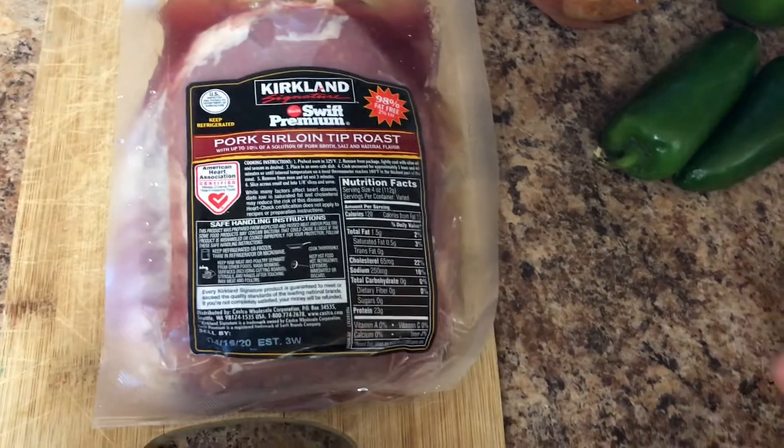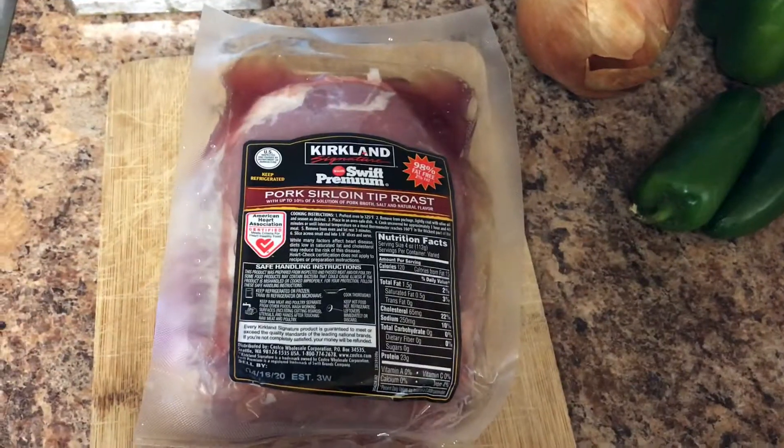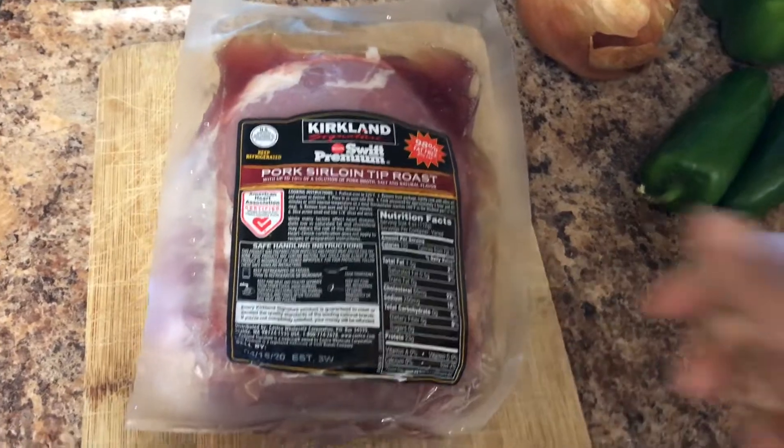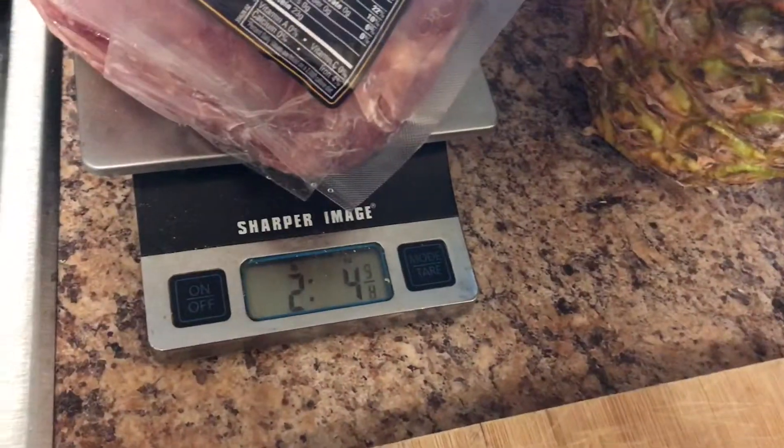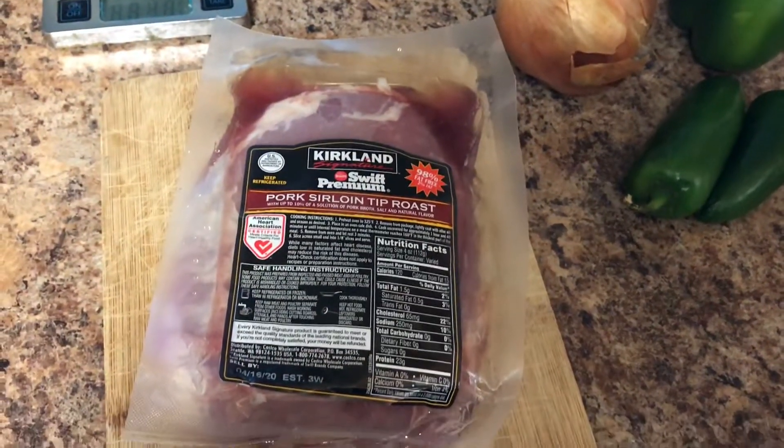It feeds six to eight people, possibly leftovers, depending on how I do it. I just weighed it, so it's actually a little over two pounds. You'll need about two pounds of pork meat. And so, let's get started.